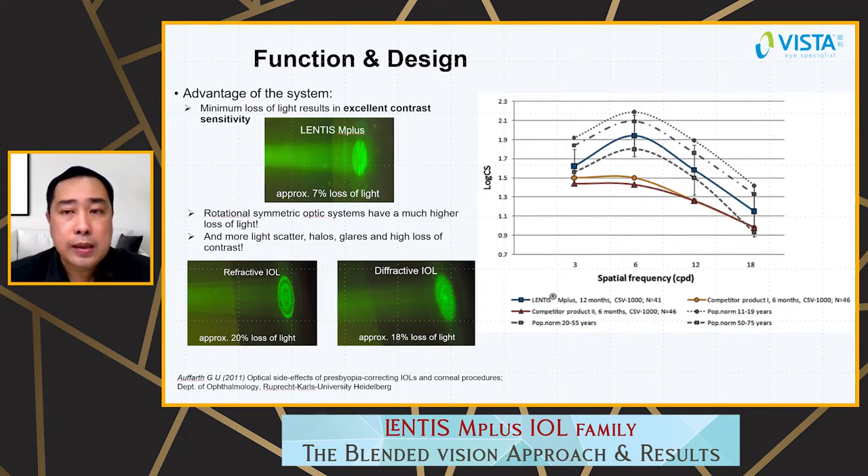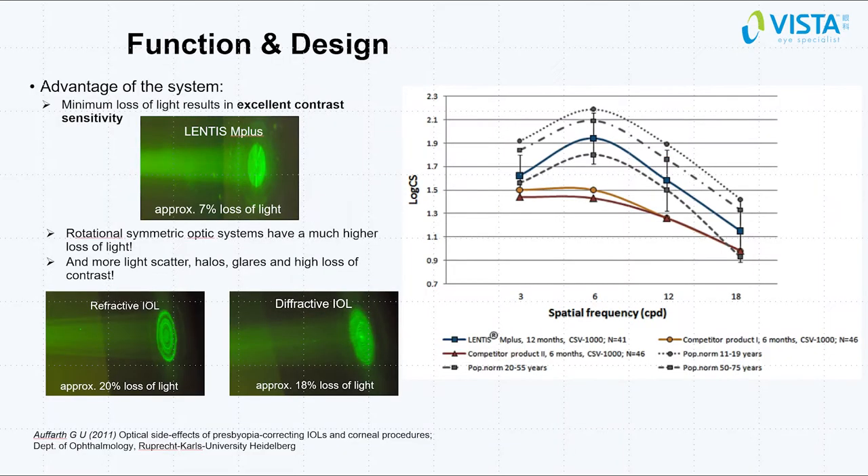According to a study by Prof. Opa in 2011, the advantage of the Lentis M Plus IOL design is that it has only minimal loss of light energy — approximately 7%. Compared to other refractive and diffractive multifocal IOLs, which have much higher light loss, resulting in loss of contrast and more scattered light and halos.